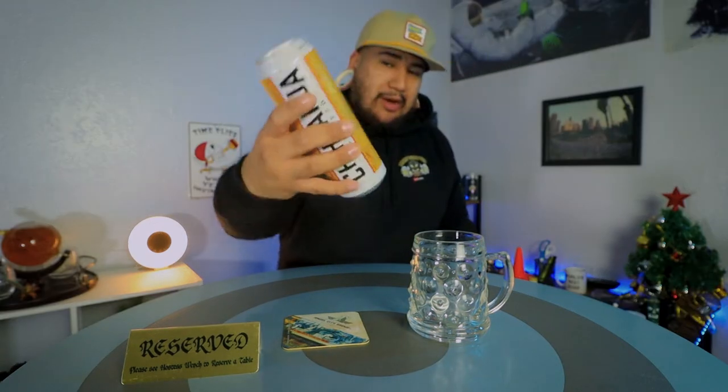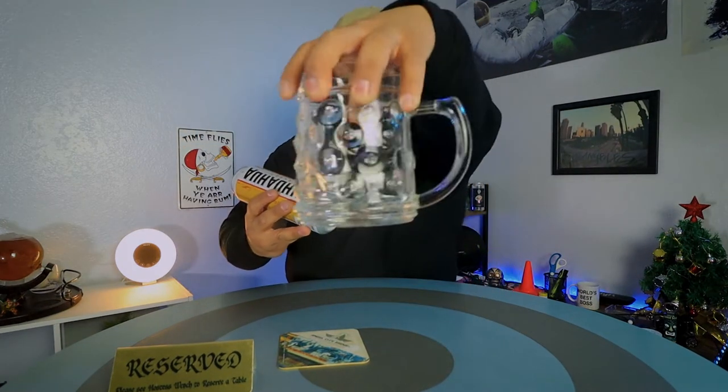I picked up this Chihuahua Cerveza — it's actually guava lime. I saw it and thought, interesting, Mexican-American lager, that sounds pretty good. So here I am reviewing it for you guys, and before I fill this bad boy up, I'm gonna read from the can.